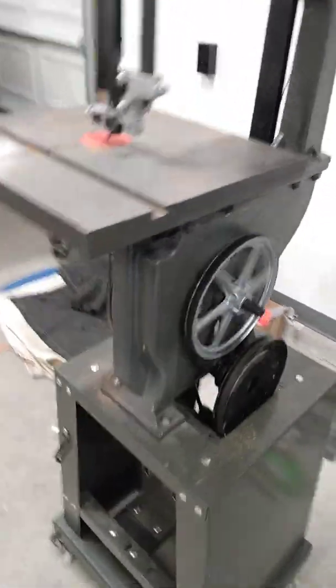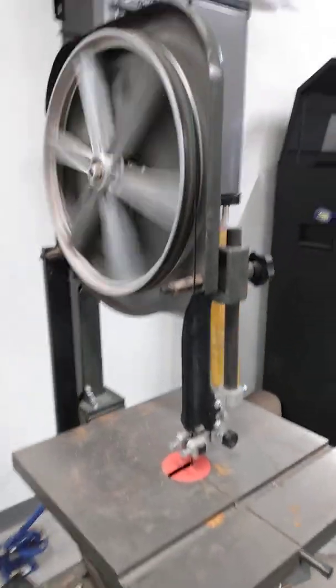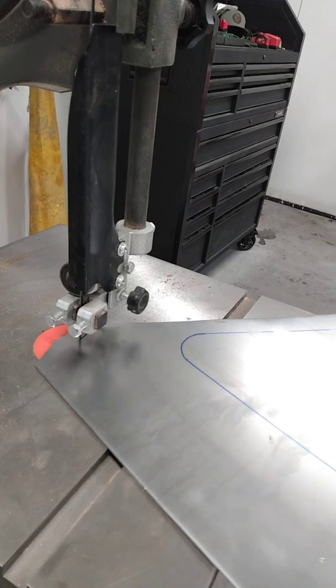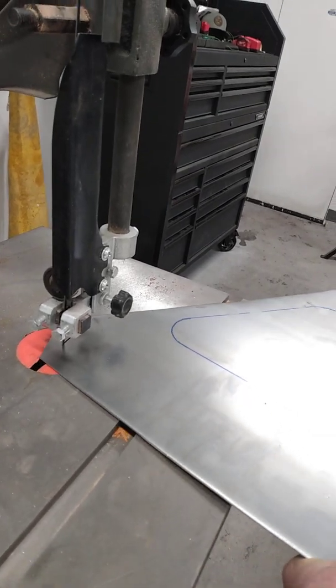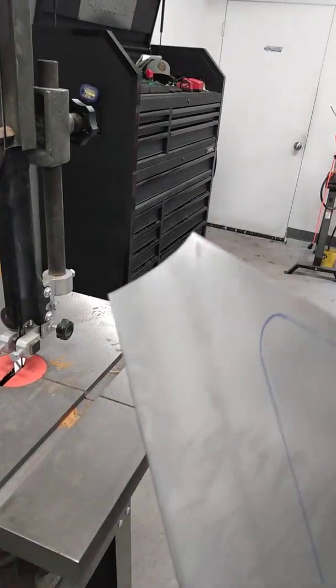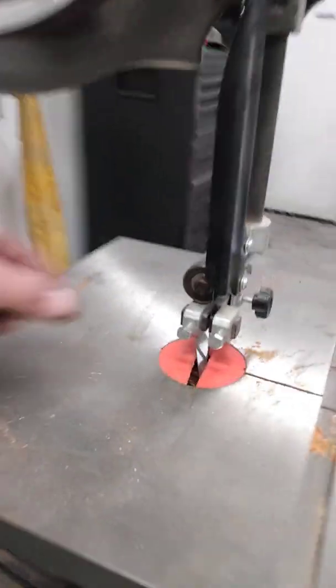It's pretty slow. Getting some metal cut. Yeah, it works.